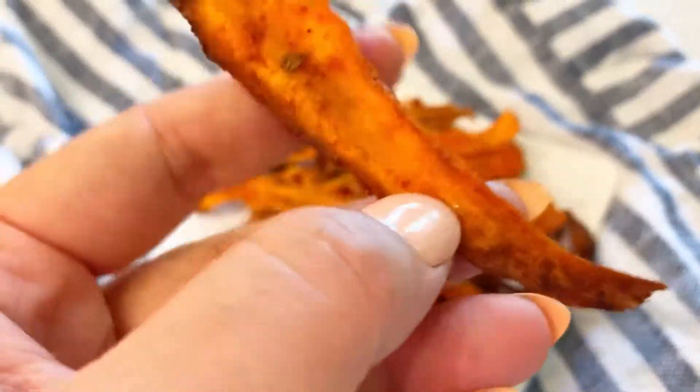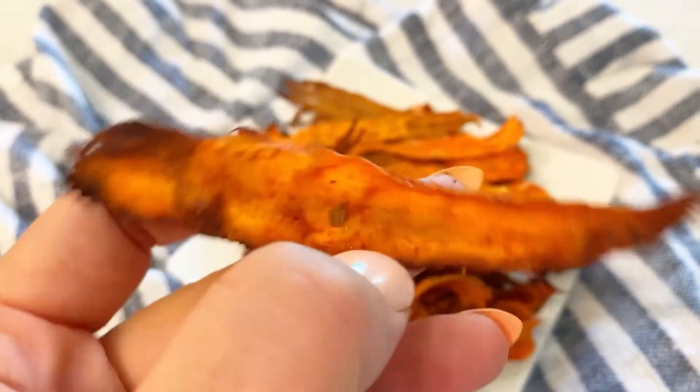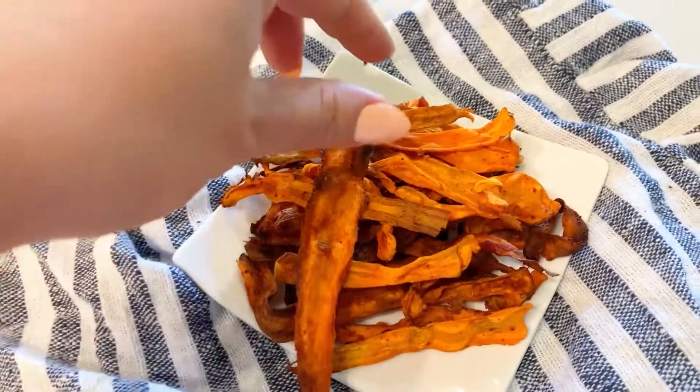I like mine a little bit toasty on the edges. You can see here they're nice and crisp on the edges — a perfect crunchy snack. You can even put them inside your sandwiches or on top of your salads. I like to eat it just by itself. It has a nice and spicy kick. Enjoy and see you next time!